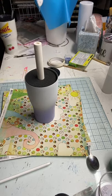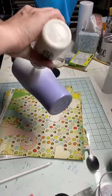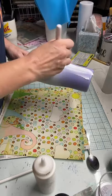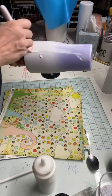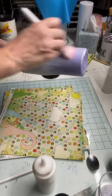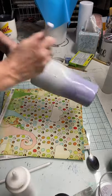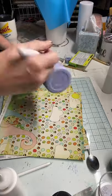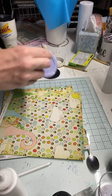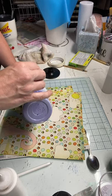I'm going to glitter this cup to show you how this works. I just put my Mod Podge in this bottle — sometimes it gets clogged. I'm just going to paint it on with a makeup brush from Dollar Tree, they're cheap. Then I'm going to take my purple glitter and ombre that down.